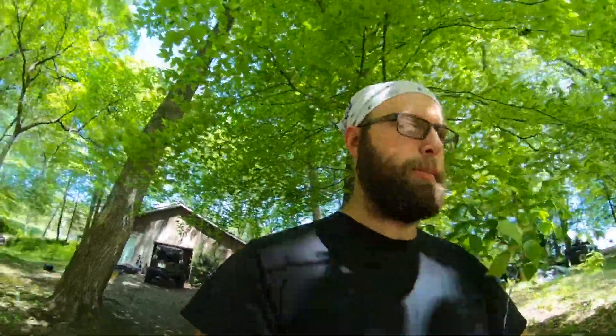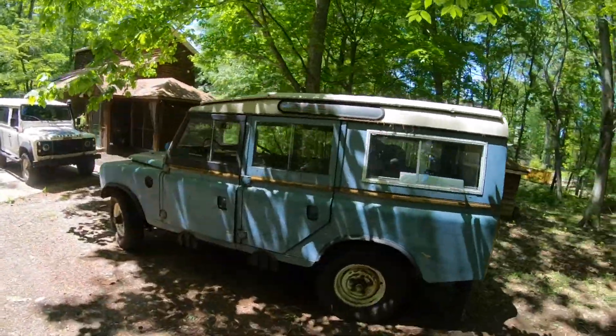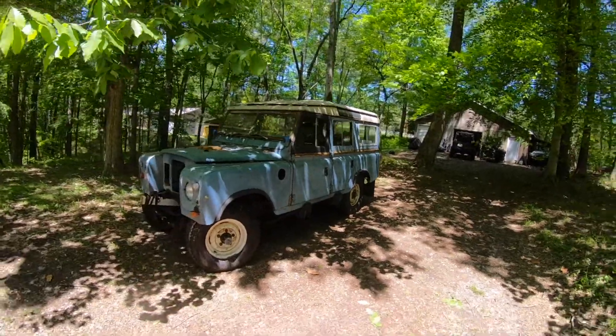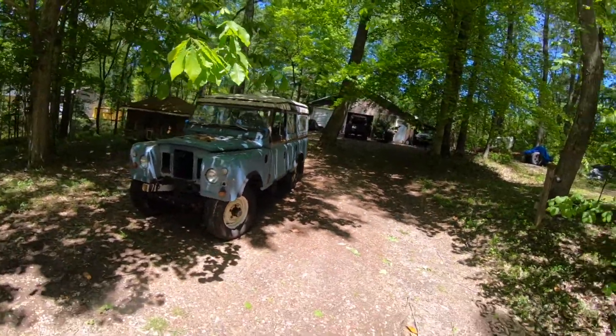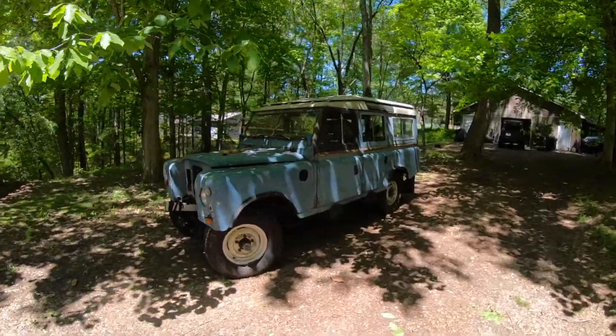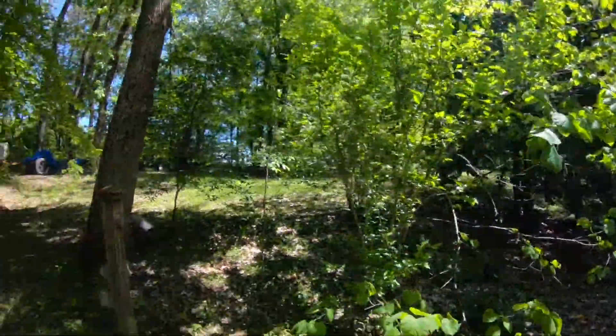I bought something new and I know you guys are sick of all the stuff I buy and sell, but this one I'm keeping. Look at that thing — 1973 Land Rover Series 3, 5-door 109.